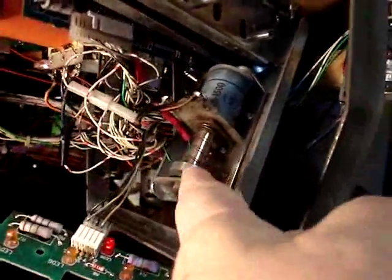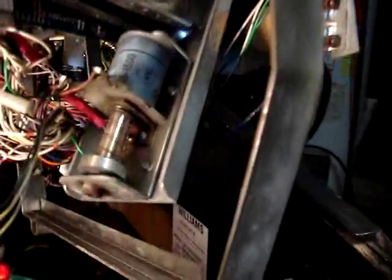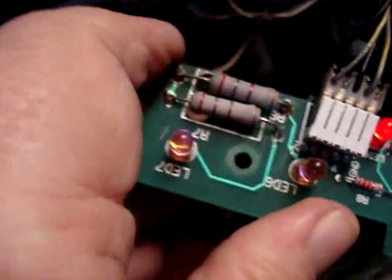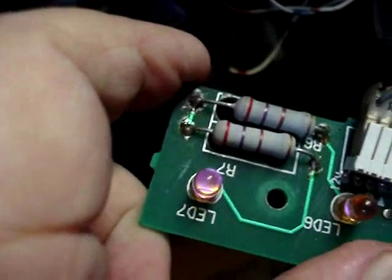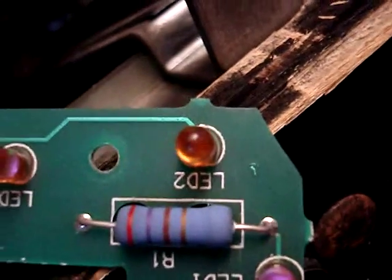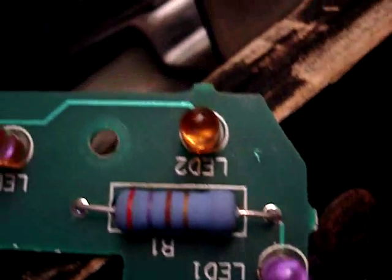A lot of times on this game, due to vibrations from the up-kicker which kicks the balls out of the ball trough into the launcher, that vibration causes problems on the board. We can see whether or not we have a problem with any of the infrared LEDs using a camera — you can't see it with the naked eye, but as you can see it's definitely lit up. Check each one through the camera and make sure they're all lit. There's one that's not lit — all of them are working except for that one right there. That's the one we're going to have to look at.